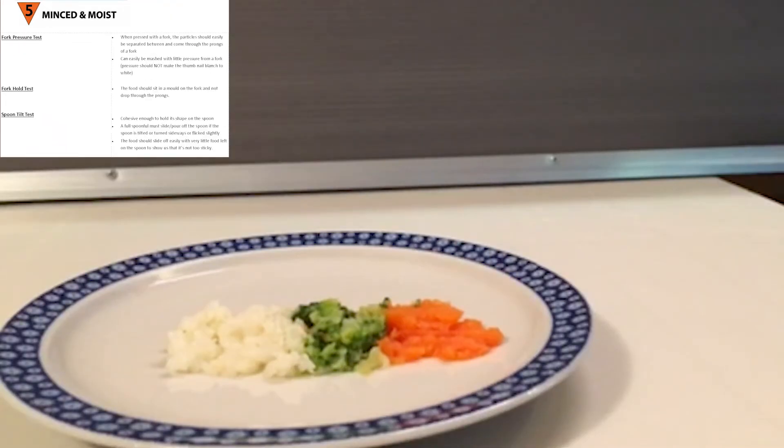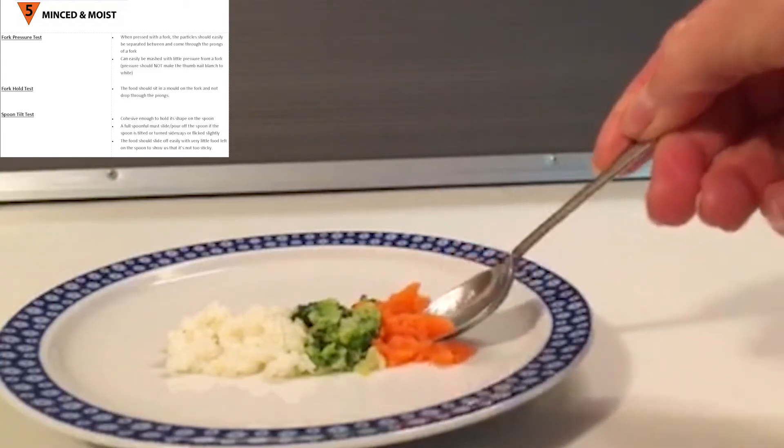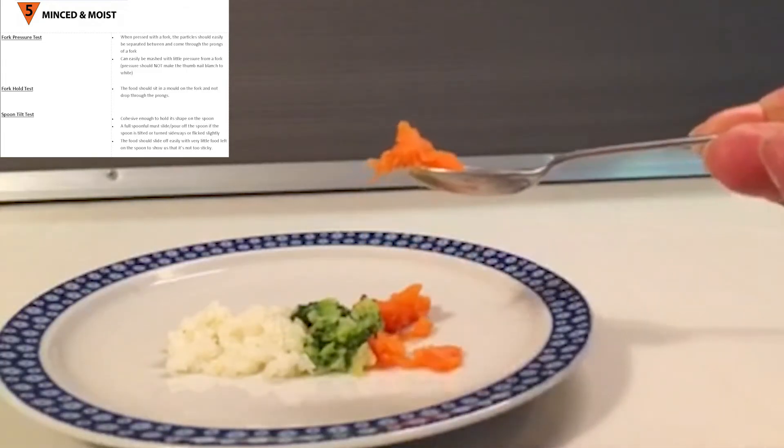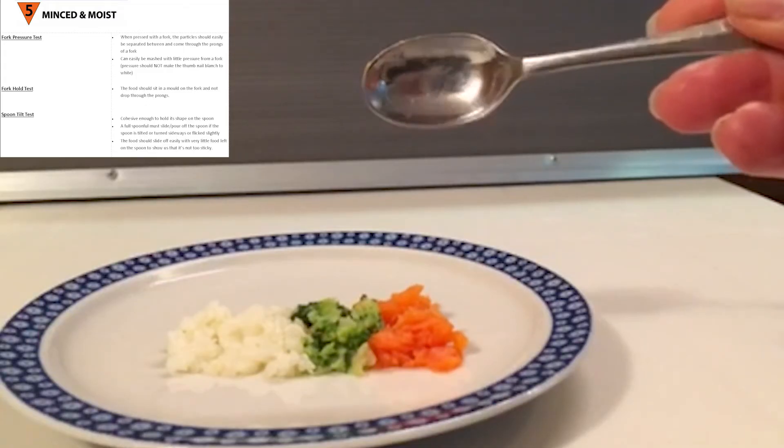Food at Level 5 should also be able to hold its shape on the spoon. When we tilt the spoon, however, it will slide off to show us it's not too sticky. There should be very little left on the spoon.